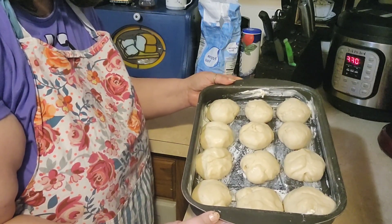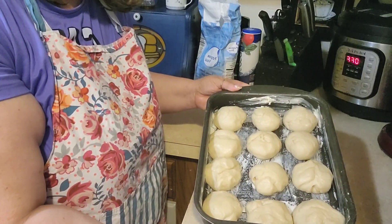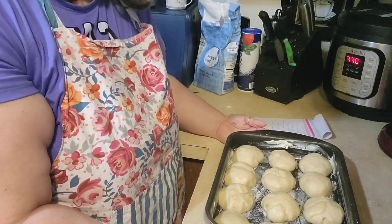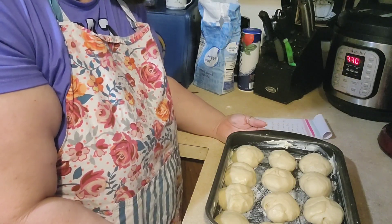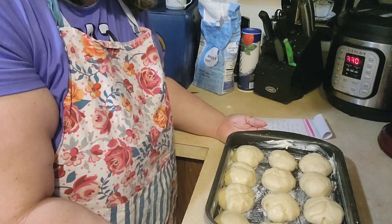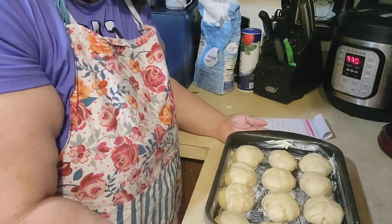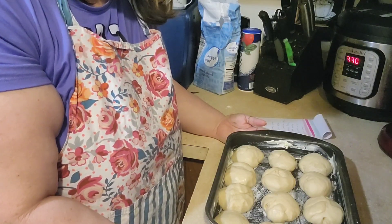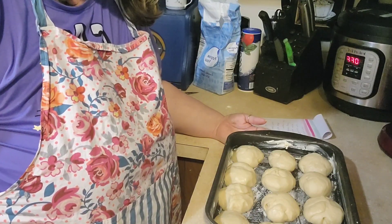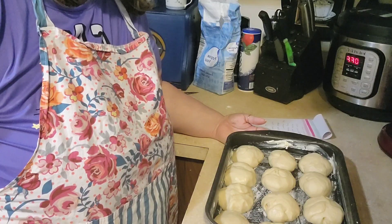We're going to let these rise again for about 30 to 45 minutes. They should fill up the whole pan once they're risen. A tip: today we've had cold icy weather here in Texas, which is rare for us, so it's a little colder in the house. What I've done is just turn on the microwave for 30 seconds and then cover these and put them in the microwave. Another trick is to turn on your oven to 200 degrees, let it come to temperature, then turn it off, wait a couple minutes, cover them, and put them in the oven to proof that way.